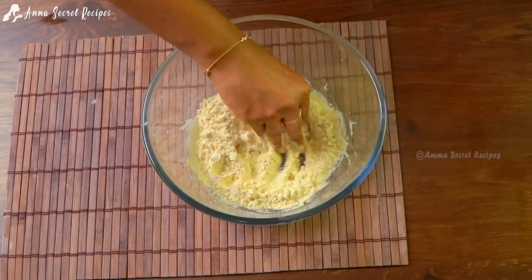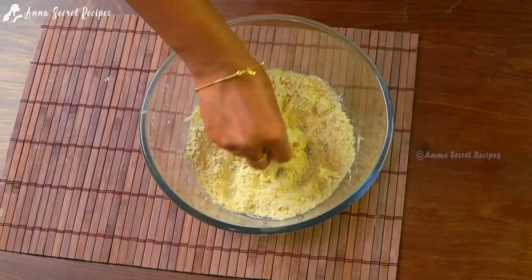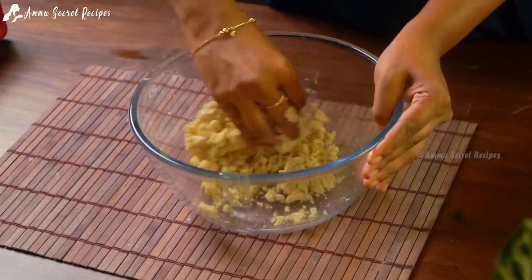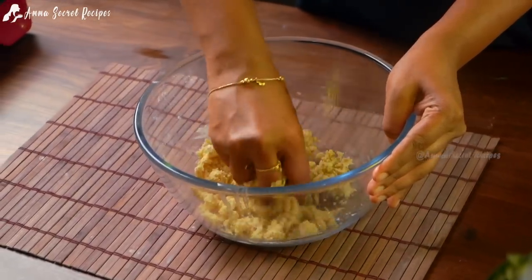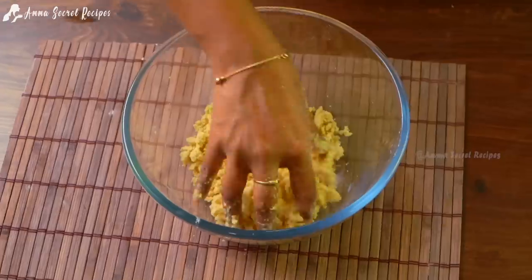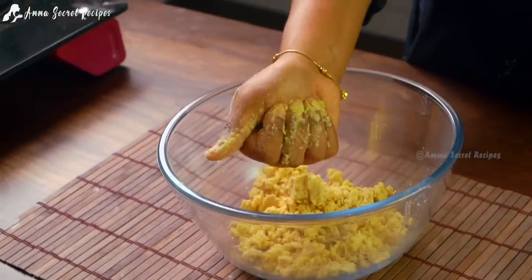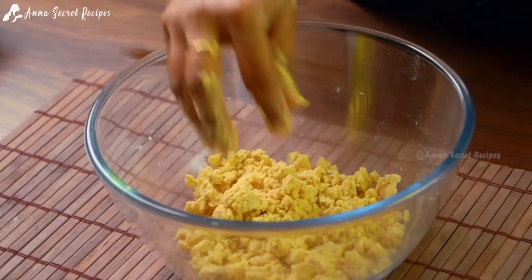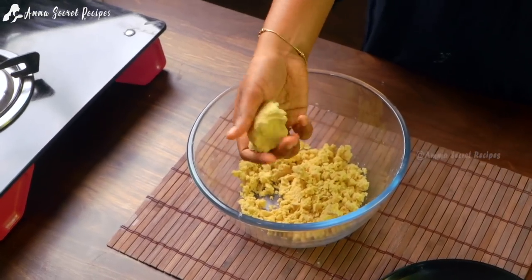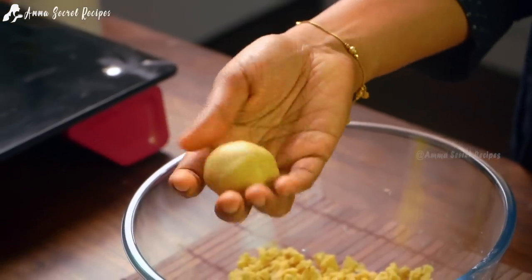Mix with the mix. Put a little bit of the mixer and mix it into a little bit. Mix with the mixer — we will be able to make this shape in the bowl.